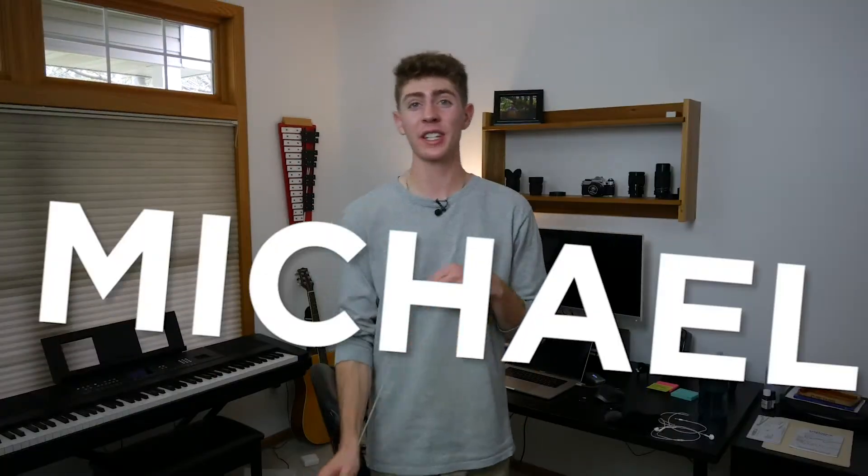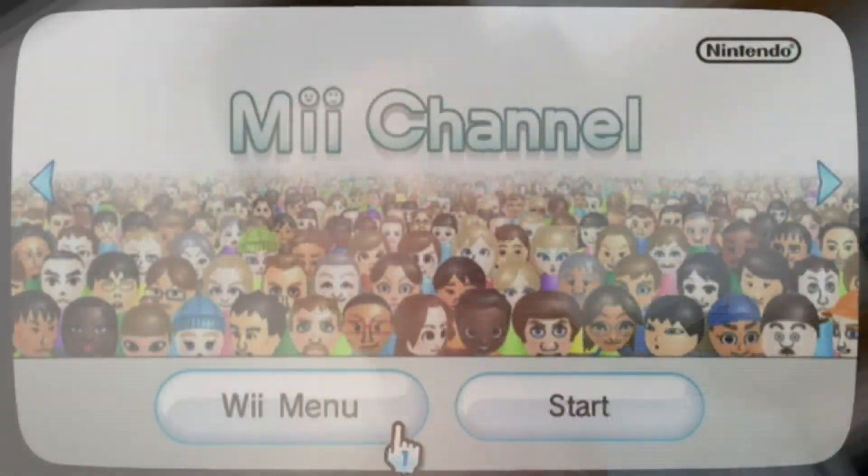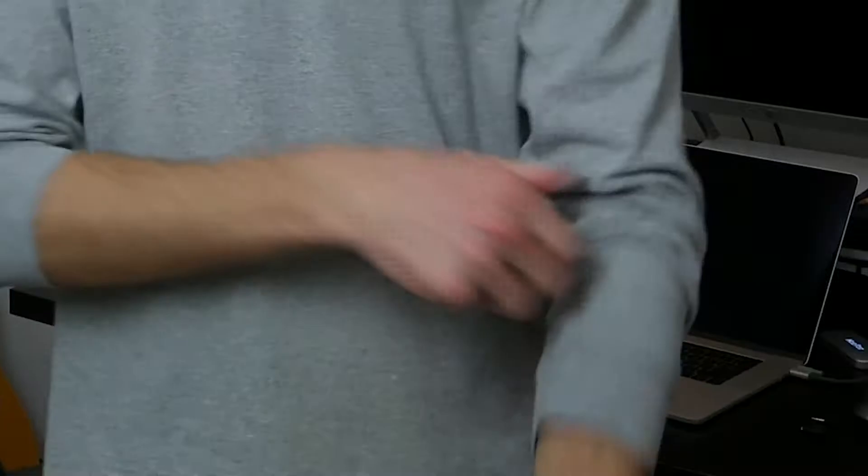Hey, my name is Simon Michael, and today I'm going to be remaking the Mii Channel theme song on the piano. I'm going to be using some fishing twine to bow the piano strings to recreate the violin sounds from the original version. And then obviously I'm going to be using my hands to play the piano to recreate the electric piano parts from the original version. So here it is. Enjoy the video. Bye.